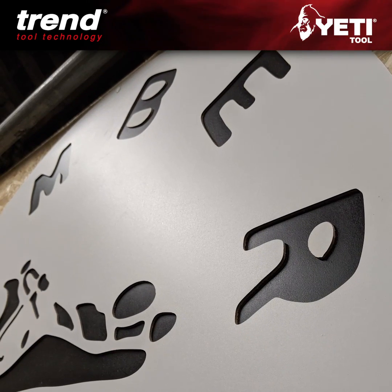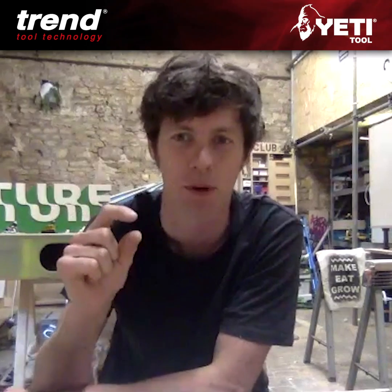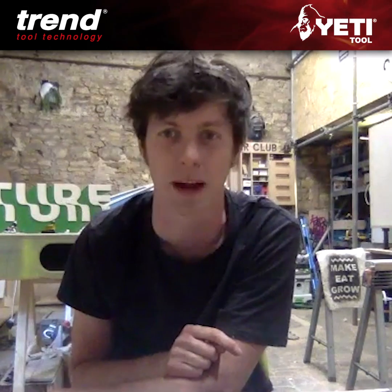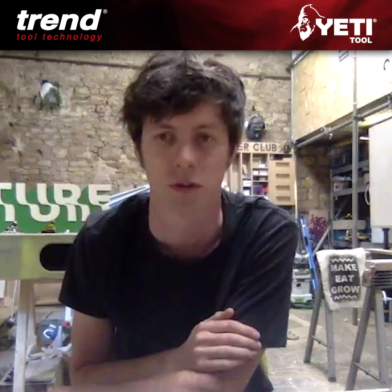That one's just a piece of melamine-faced hardboard. I did it with a two-flute, two-mil cutter, but it was a really quick sign to make — probably two to three hours, including the time for doing the drawings and stuff.